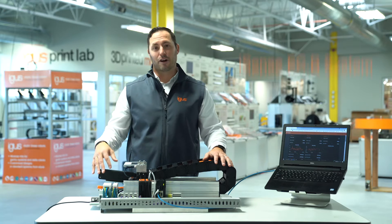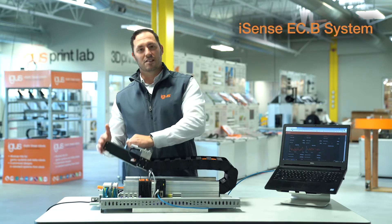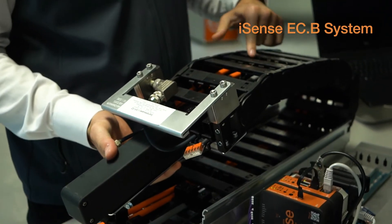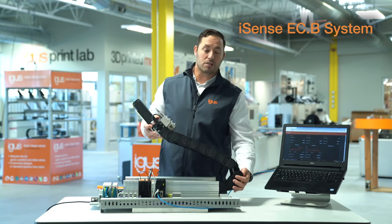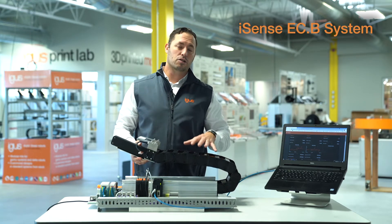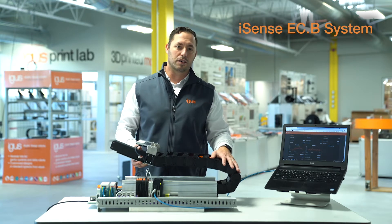First up, we have our ECB system, or E-Chain Brake Detection System, including the sensor here and the nylon wire that runs the whole way through the chain. That'll trip the system if there were a breakage, such as this. This allows you to stop the system before you'd have catastrophic failure in your cables, or any other hoses or wires within your unit.